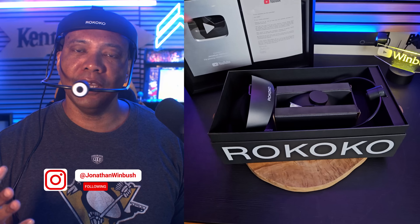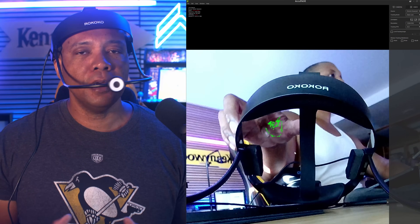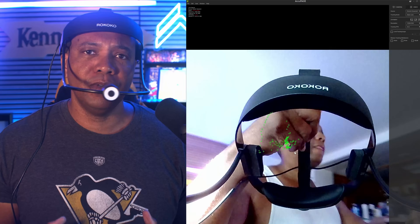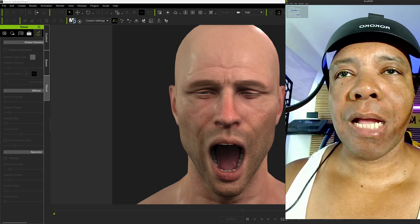I've had this for about a month now — Rococo has sent this out to me — and instead of doing a video review right away, I actually wanted to spend some time with it, put it through its paces, just to make sure that I got everything right before I brought the information out to everybody.